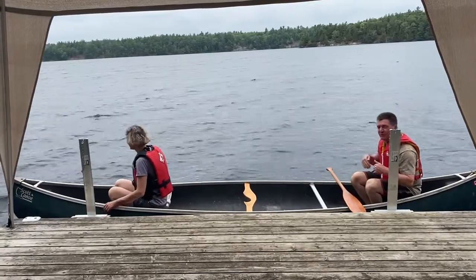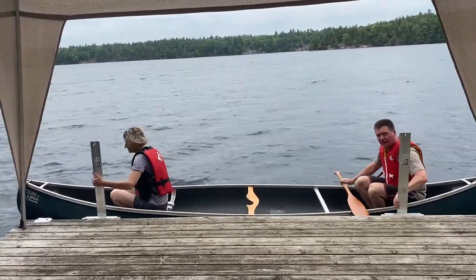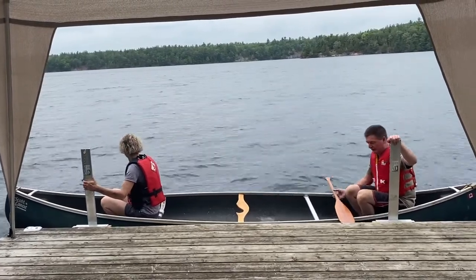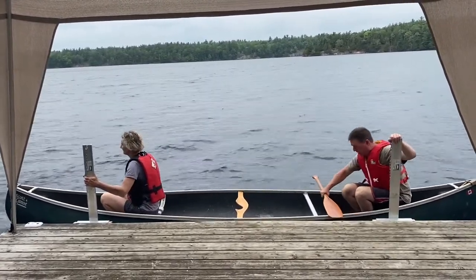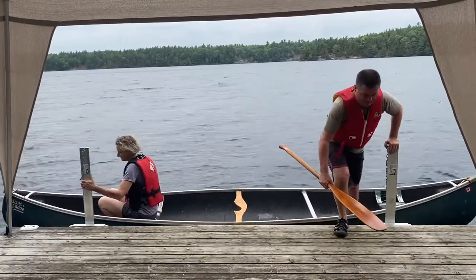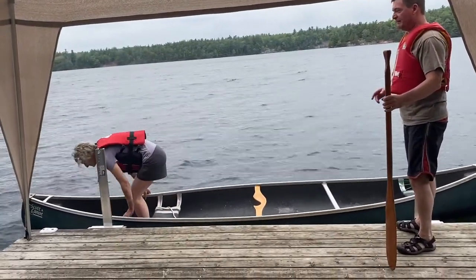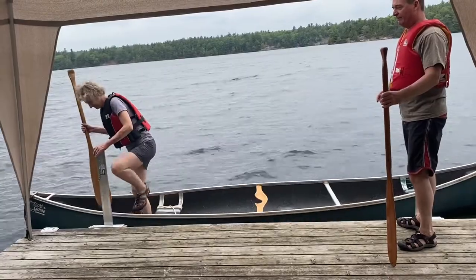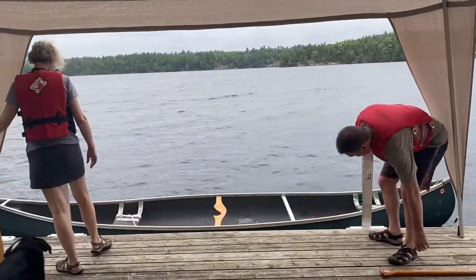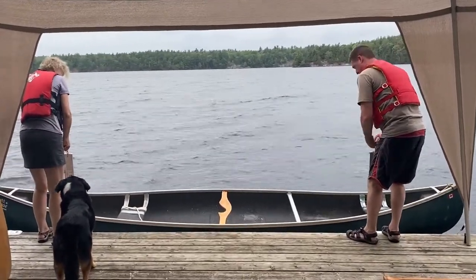We're going to get out. If we went for a paddle, we'd come back in and my assistant would pull us up onto the arm and hold it while I get out. I'm going to use my paddle crossways, push myself up, and step out of the canoe. Then my assistant does the same — steps up and holds the tie arm. Then we lower the center paddle and raise the canoe up a bit.